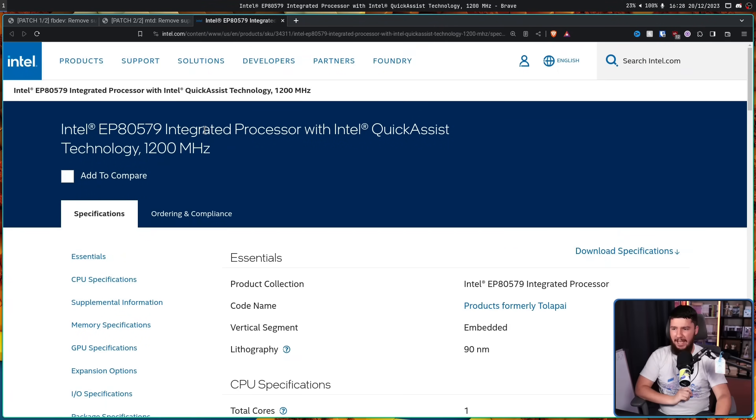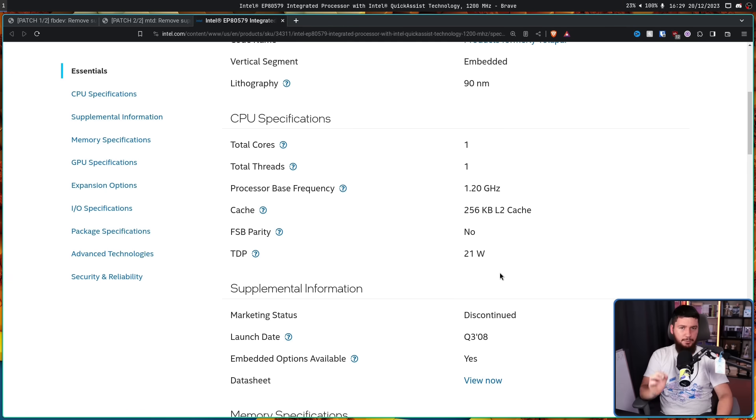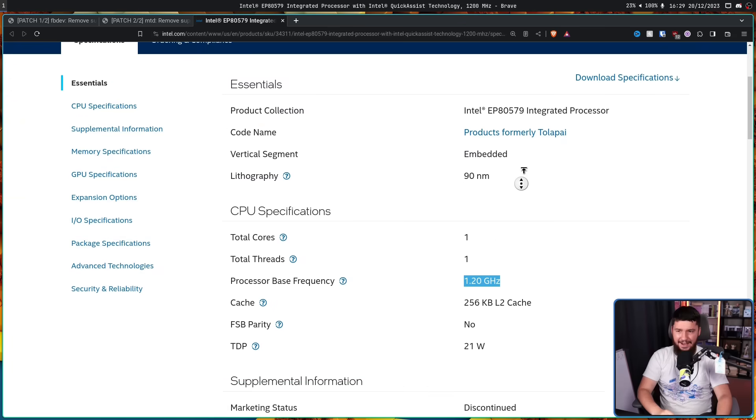Now that's at least what I could find, but Phoronix did find a little bit more. This seems to be a platform, a motherboard for a product that did actually exist — a CPU called the EP80579. This was released in Q3 2008 and has a whopping one core. One core, one thread, no hyperthreading. You get one, that is all. You also get a base frequency of 1.2 gigahertz — it's more than one, but not a lot.